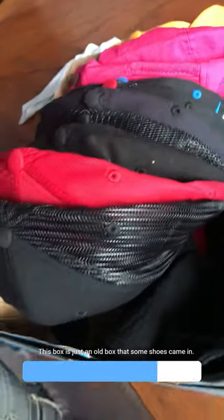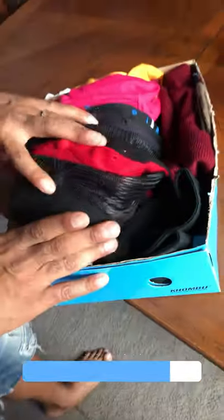This box is just an old box that some shoes came in — a simple way to keep it neat. You don't necessarily want to hang them up, just a box, keep them stacked up and lined up. There you go, nice and tidy.